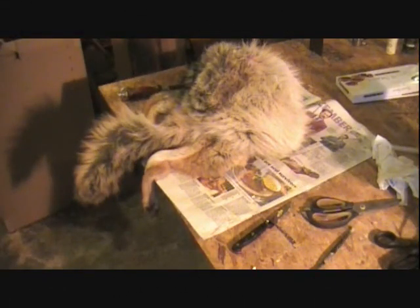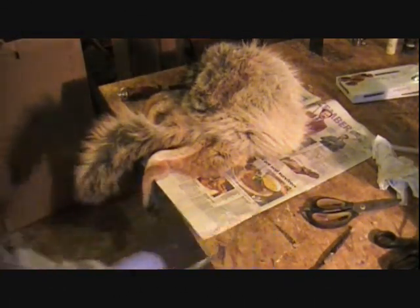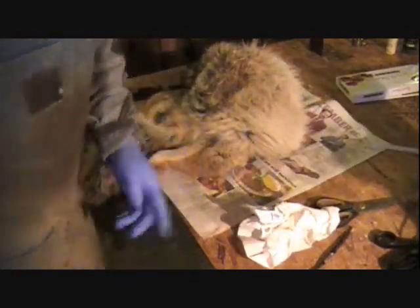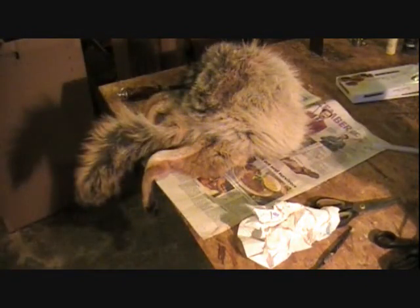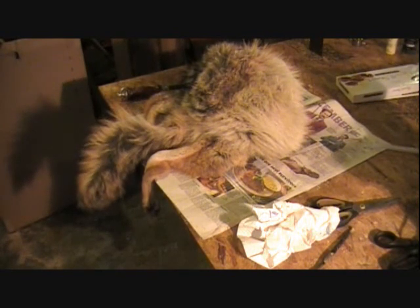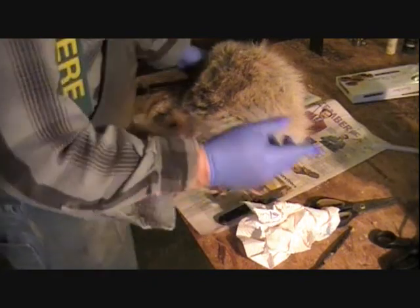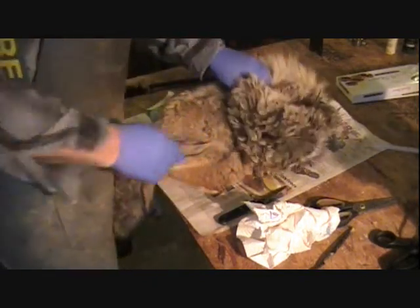Okay, we're back here with this coyote. Remember we skinned him out yesterday, or her out. I'm going to sharpen my knife here quick. We're going to go ahead and get the ears turned and get that tail out of it. I'm going to do that before I do the flushing on the main part.